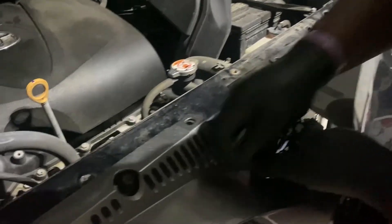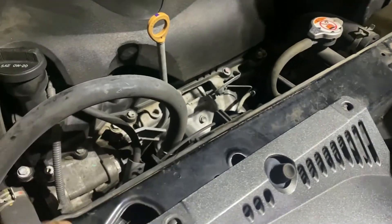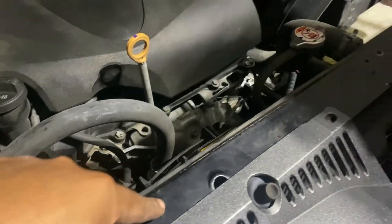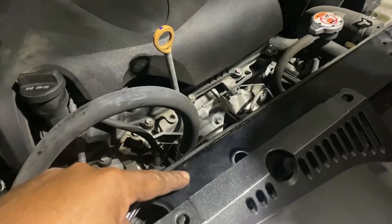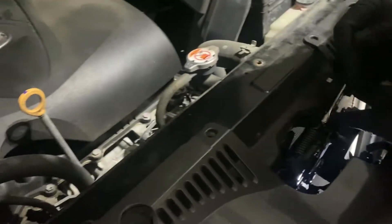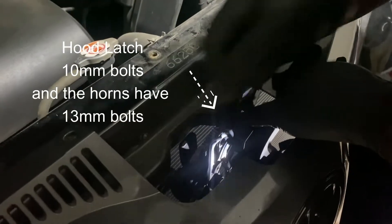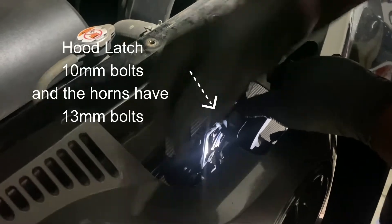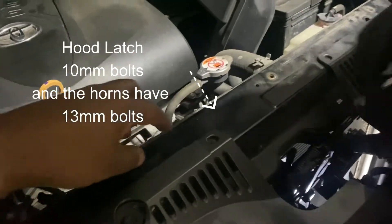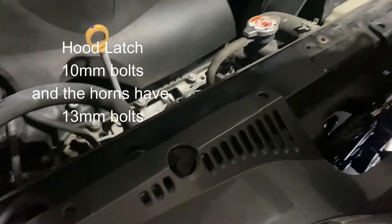We got the bottom brackets loose. Right now we're working on this top bracket — this is kind of like your core support that holds in the top of your condenser as well as your radiator. We got this loose, but we got some bolts we got to take loose. We're going to take off the hood latch because it's going to give us more space to be able to take this core support bracket off.